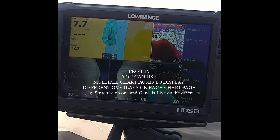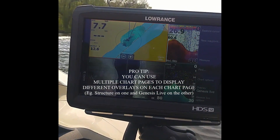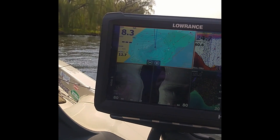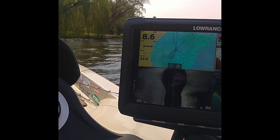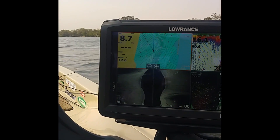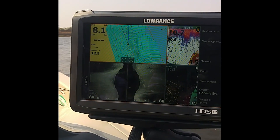If I go back over the same area, it's going to become more accurate every time I go over it. Awesome feature for the HDS Carbon, Gen 3 and Elite Ti units.